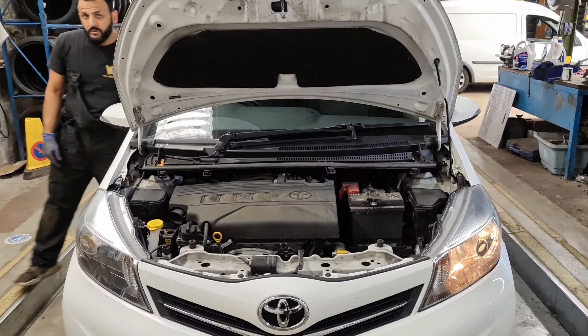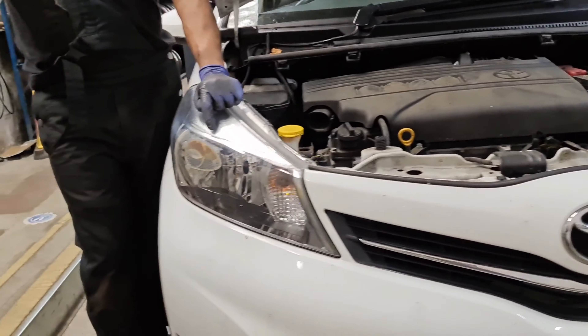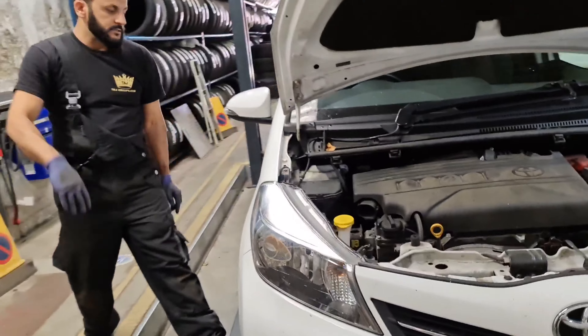I'm going to put the side light bulb on. As you can see, the passenger side is working, but the driver's side isn't. So all we've got to do is push the light off.